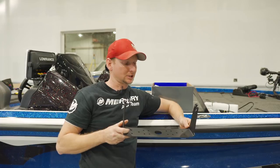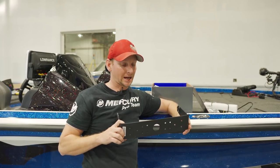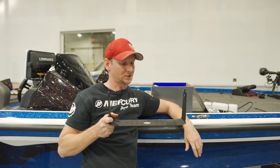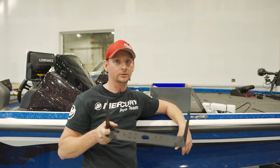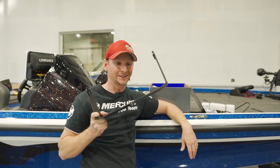Here is the HDS-12 gimbal bracket — the same gimbal bracket we've had on the 12s in the past. Obviously this is the Live unit, same stuff, same bolt pattern as well. So if you want to change out the bracketry, just easy unbolt, re-bolt, and you're done.